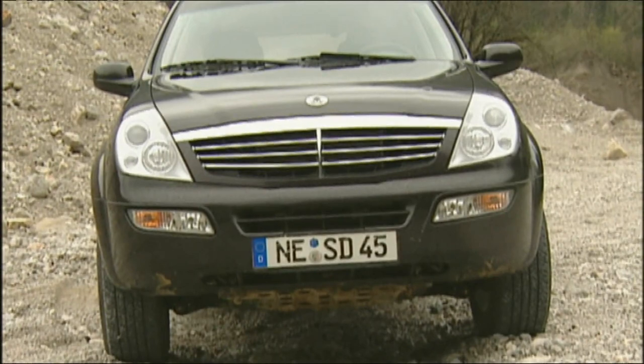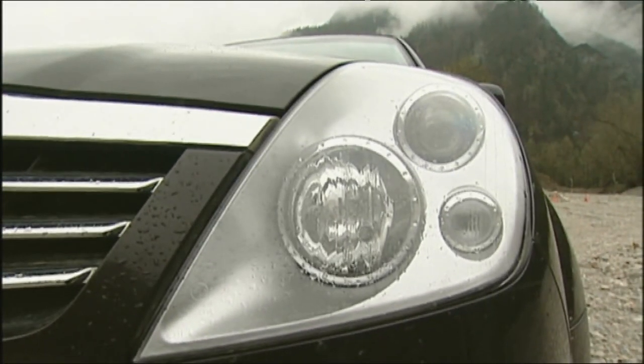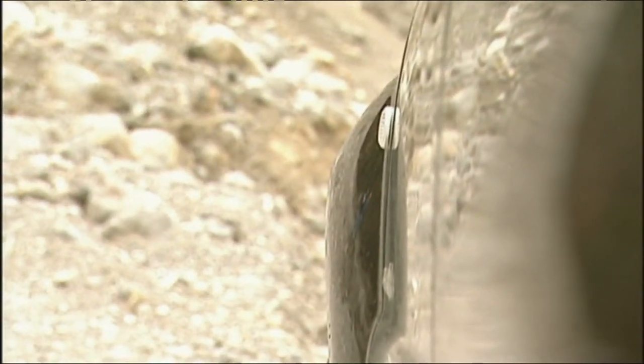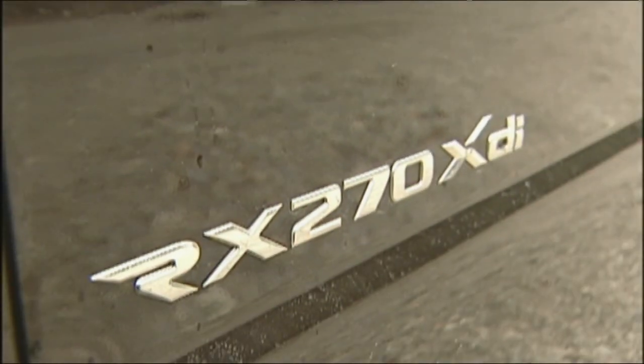It's Korean under the skin but well dressed by the Italians. The designer was Giorgio Giugiaro. His achievement was to give the 4.79-meter-long vehicle a truly European off-road look. It's a bit unusual, but when you take a second look, quite attractive.